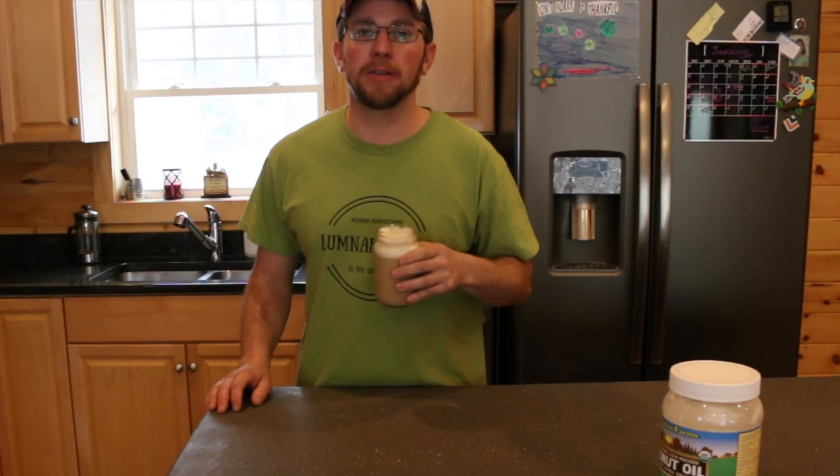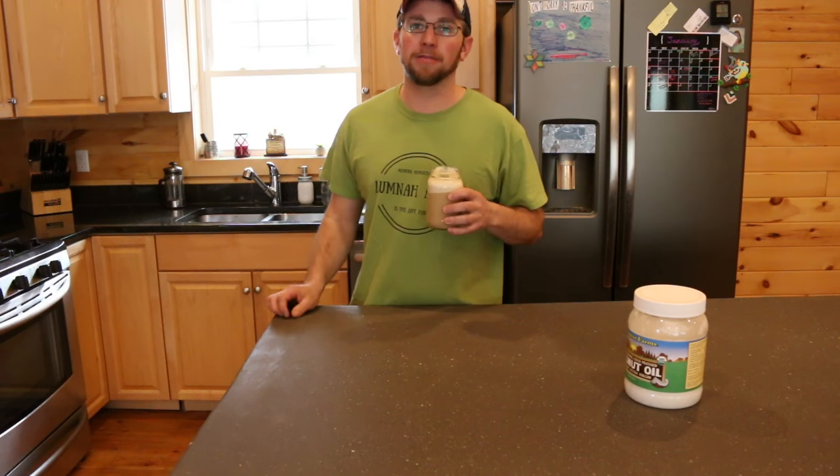Now you have a nice latte-style coffee. It tastes really good and it won't give you the jitters. That's a good cup of coffee — I really enjoy being able to drink coffee again.